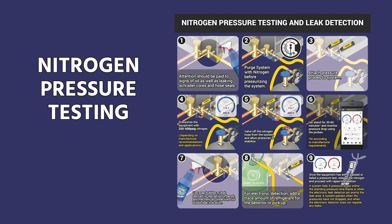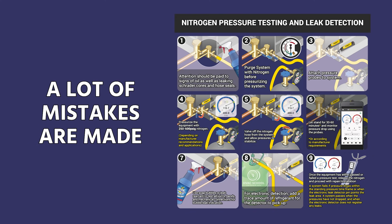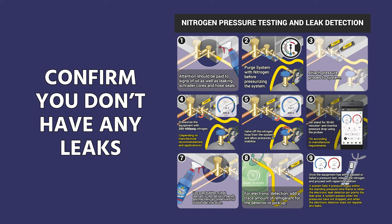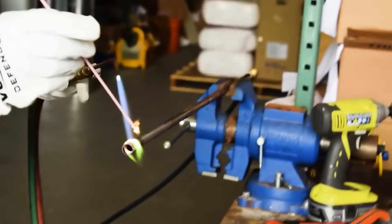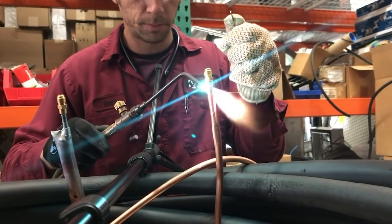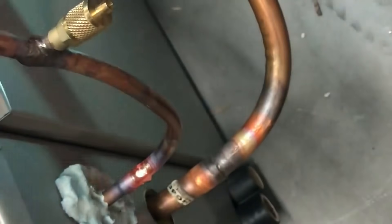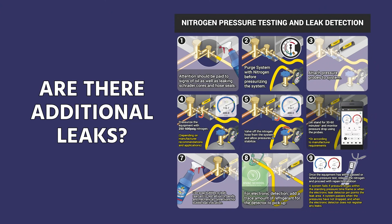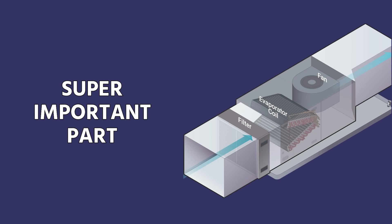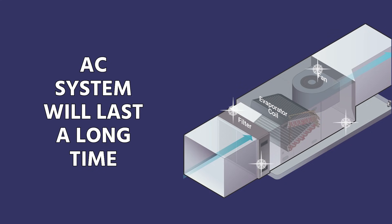In this video, I want to talk about nitrogen pressure testing and leak detection. It's a pretty simple seeming subject, but it's an area that a lot of mistakes are made. The nitrogen pressure test is the place that we confirm that we don't have any leaks, especially after we've brazed in all of our copper connections, made all of our flared connections or other types of mechanical connections. It's really important that we pass or fail, so that way we know if we have any additional leaks. It's a super important part of a clean, dry, and tight system, which is what allows a new air conditioning or refrigeration system to last a really long time.